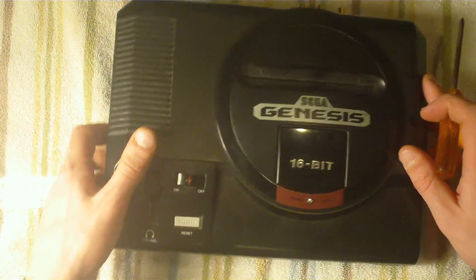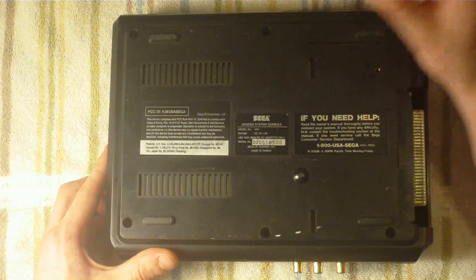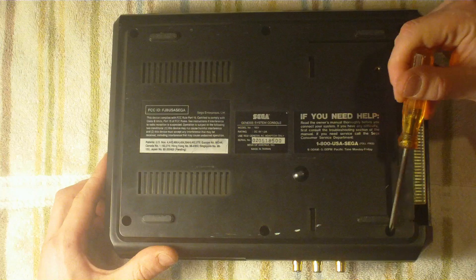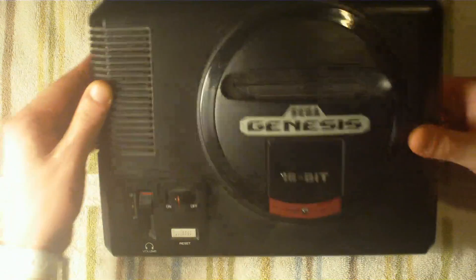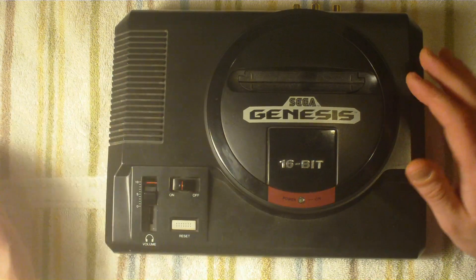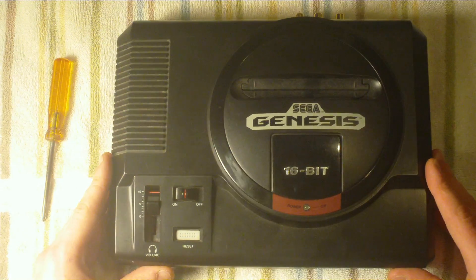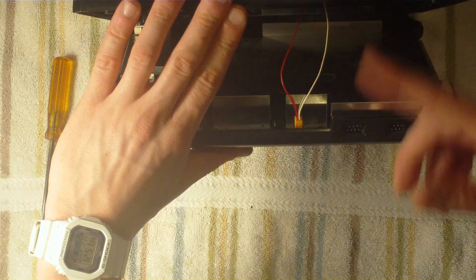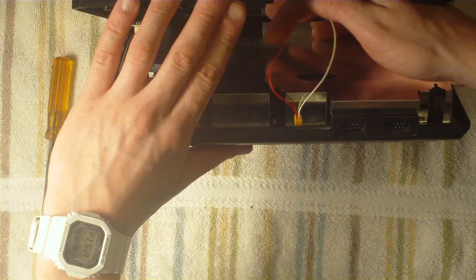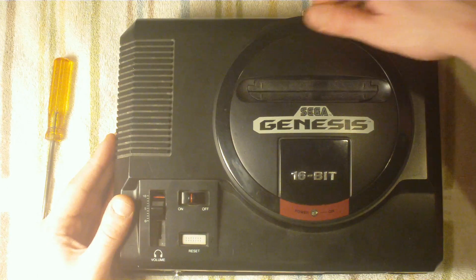Now let's get started. Turn the system over so you've got the back facing you. Unscrew the six screws located on the bottom of the console — one in each corner and two in the middle. Once you remove them, the top will be loose, but don't just pull it, because there is a cable that attaches the LED to the motherboard on the bottom. Flip it this way slowly so you can see inside. You'll see that cable — it's just a cable with two holes that slides into two prongs on the LED. Simply grab it and slide it down, and your top piece will come free.